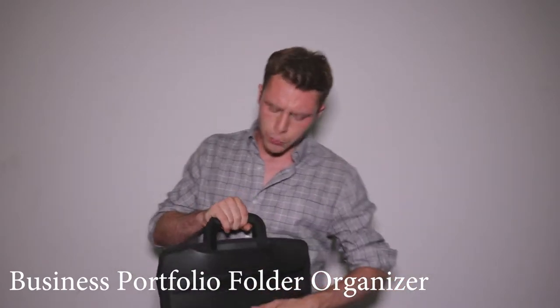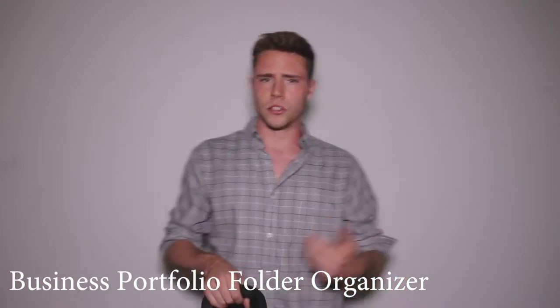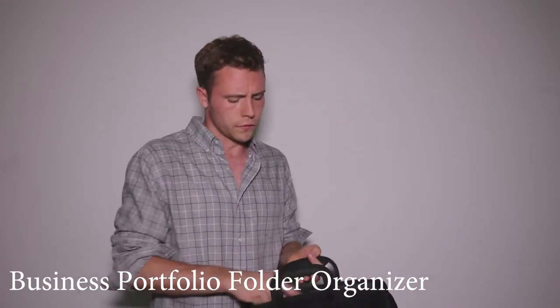On the outside it has a very simple compartment for easy-to-access papers. If you're going to a train station or an airport, this is good for your tickets.